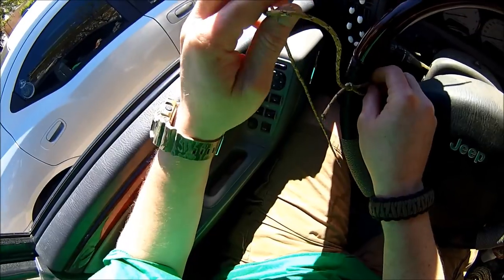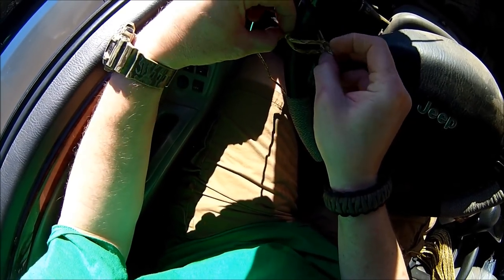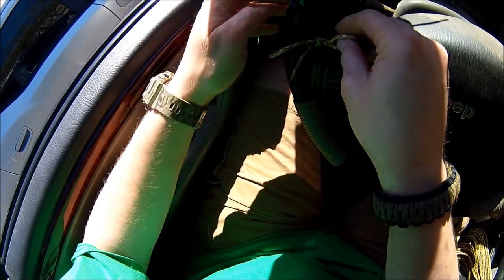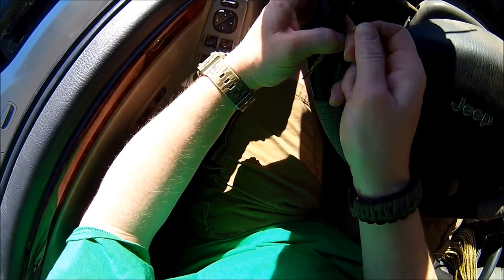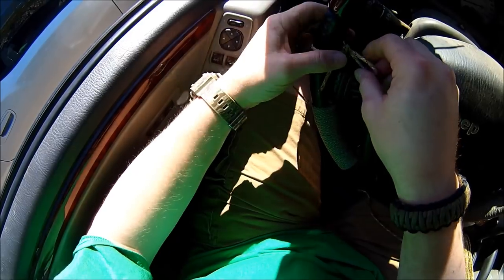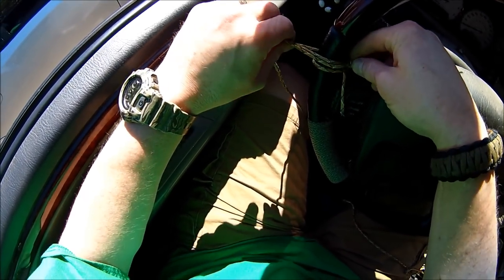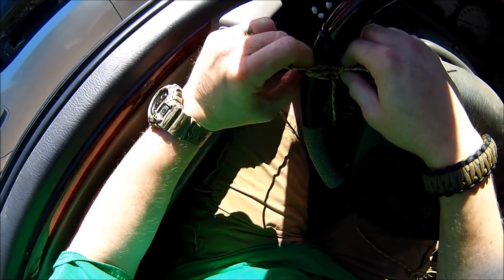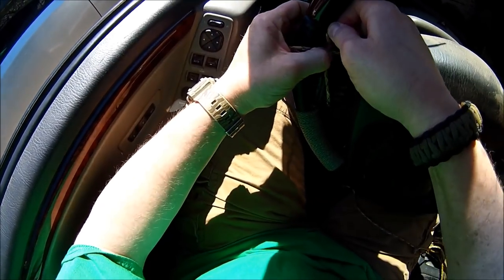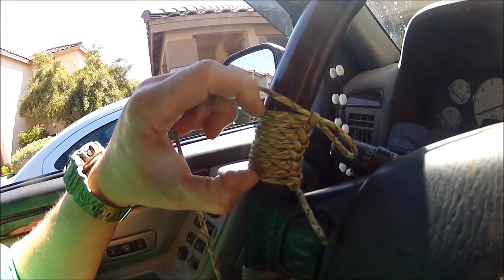I'm going to start down here. We'll call this the working end of our braid. Here's our loop. I'm going to come down around the steering wheel and through the starting loop here, and pull this loop tight. There we go — a nice tight start. You'll do well if you make sure you get these loops nice and tight so that they don't slide around the steering wheel. As you're bringing your working end back around, you'll be able to pile those stitches on top of one another so they look nicer. Make sure you get them stacked and get that loop nice.